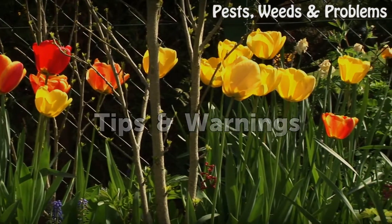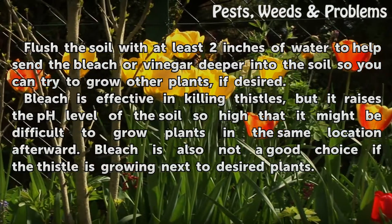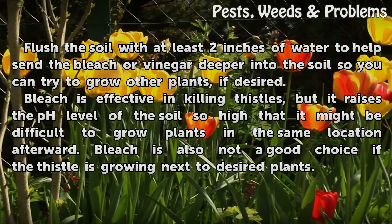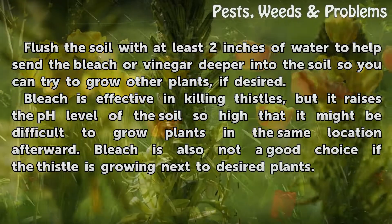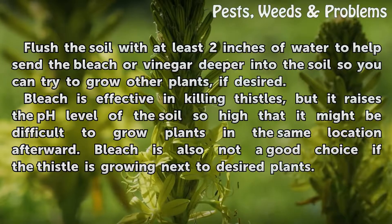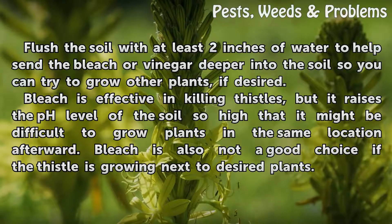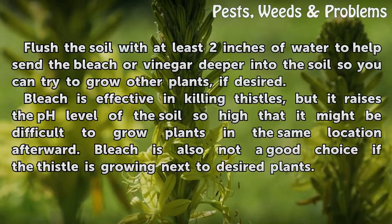Tips and Warnings. Flush the soil with at least two inches of water to help send the bleach or vinegar deeper into the soil so you can try to grow other plants, if desired. Bleach is effective in killing thistles, but it raises the pH level of the soil so high that it might be difficult to grow plants in the same location afterward. Bleach is also not a good choice if the thistle is growing next to desired plants.